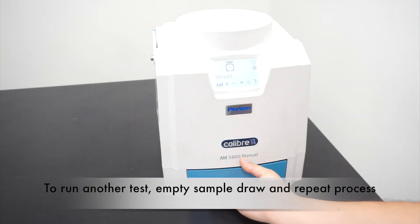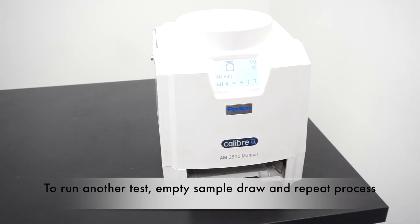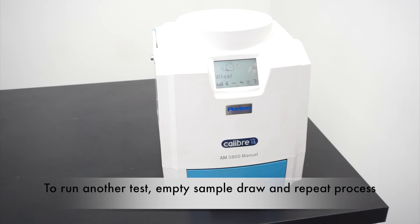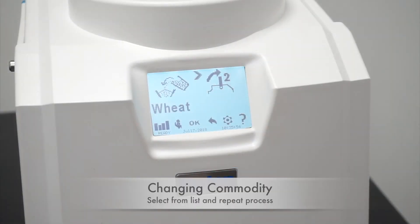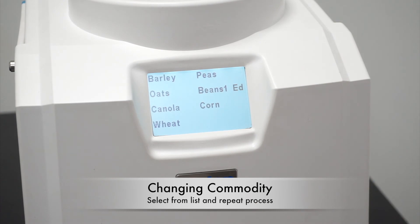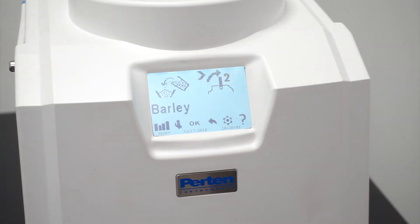To run your next test, empty the sample drawer and repeat the previous steps. To change the commodity, click on wheat and select from the list displayed.